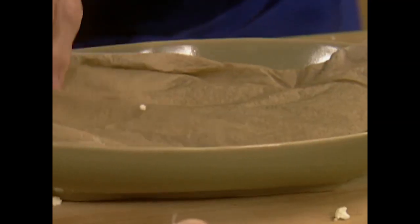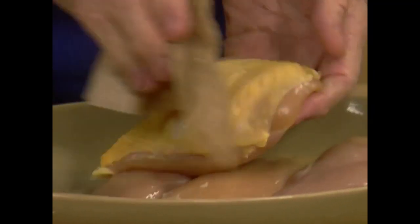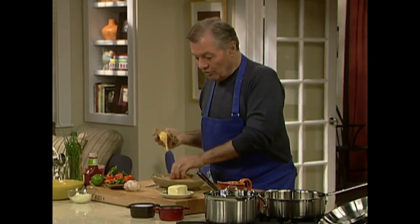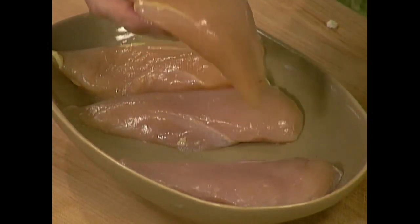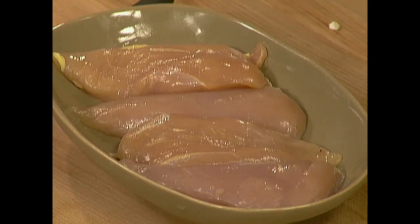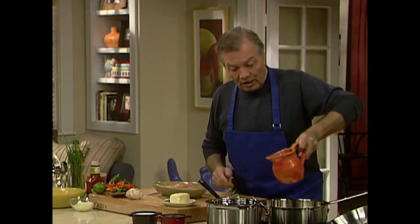I have four breasts of chicken. Remember, when you remove the skin — you can use a towel for this — the chicken cooks much faster without the skin. These breasts are about four to four and a half ounces each, which is fine for one portion. I'm putting a couple of tablespoons of water in the pan.